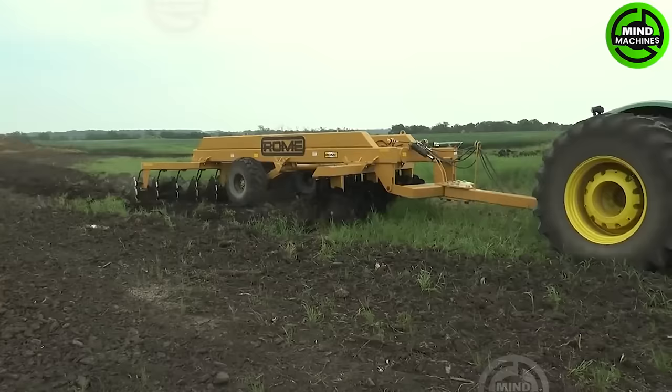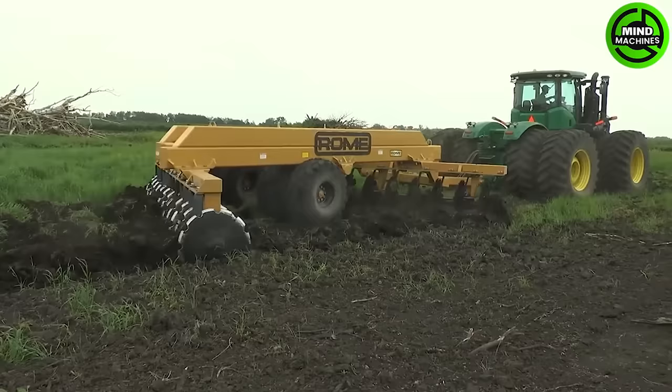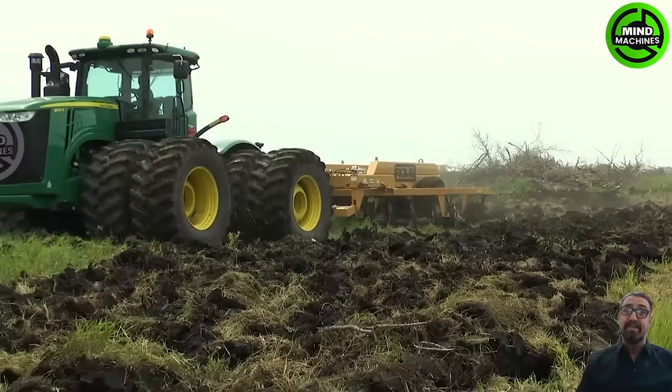The Rome TRC-W24 offset disc is actively engaged in cultivating fresh ground in western Manitoba. This rugged machinery is tackling sod, roots, and rocks with ease. The land has been meticulously cleared and trees removed to create an optimal working environment for the disc.